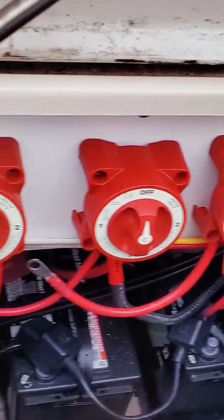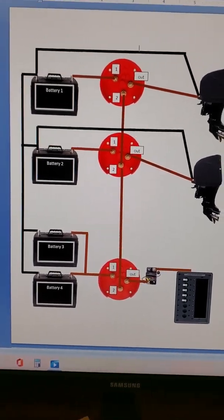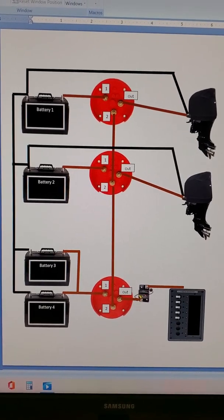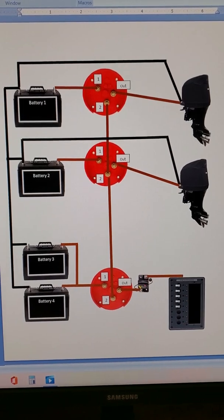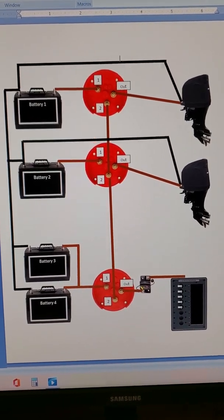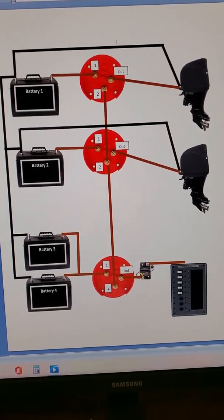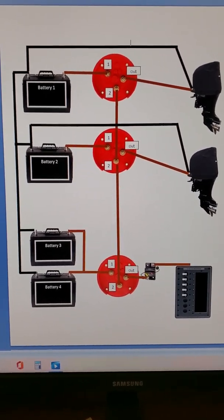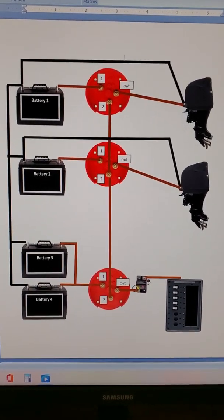I'm in my office and I've put together a diagram for the battery switches in the boat. You've got the individual batteries tied through the battery switch to battery selector switch number one, and the output goes to the engine — same thing for the port engine. The house battery switch ties all batteries into selector switch one.